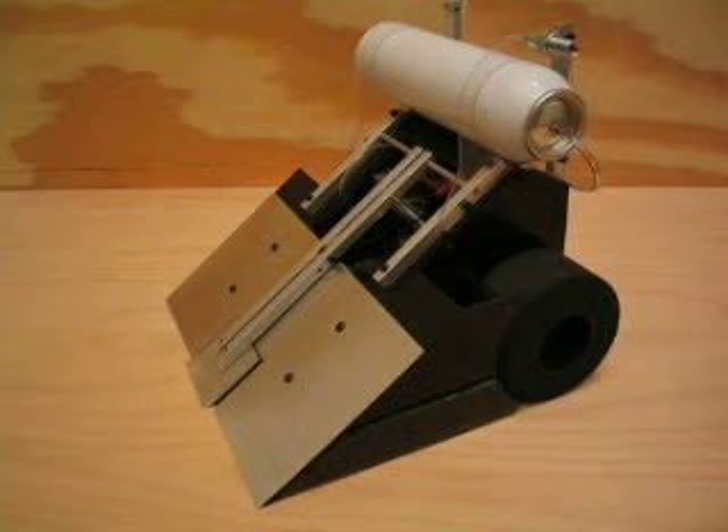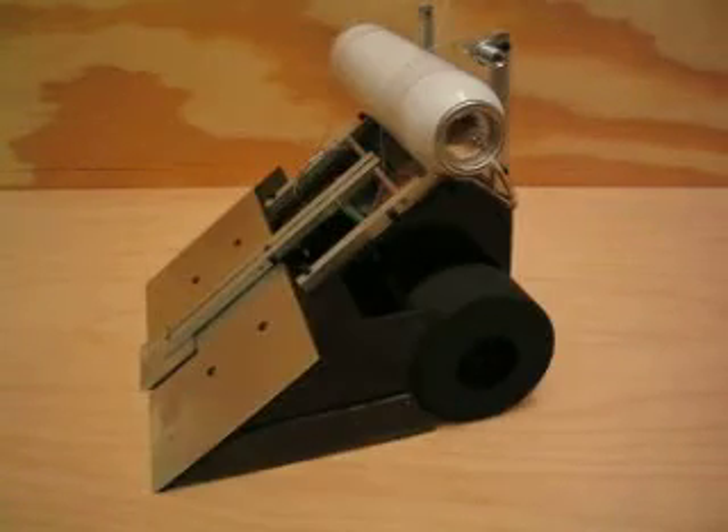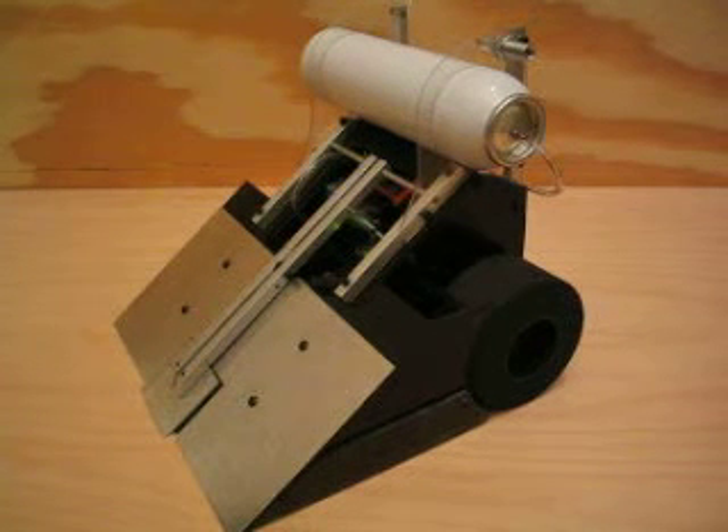The chassis has dual motors. It's steered much like a tank and can pretty much turn around in its own space. It's geared 50 to 1 so that it's very powerful. It has wide sponge tires to be able to push other robots around, an aluminum scoop on the front to scoop them up off the ground, and of course the flipper mechanism.